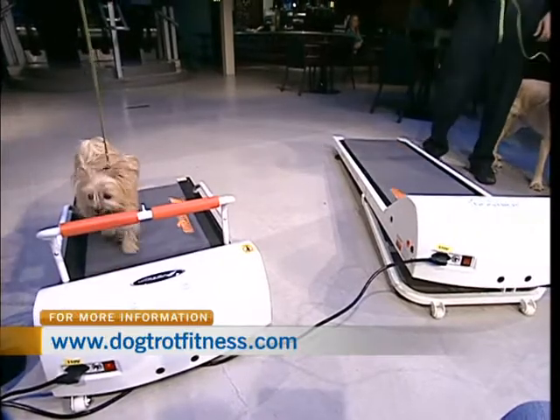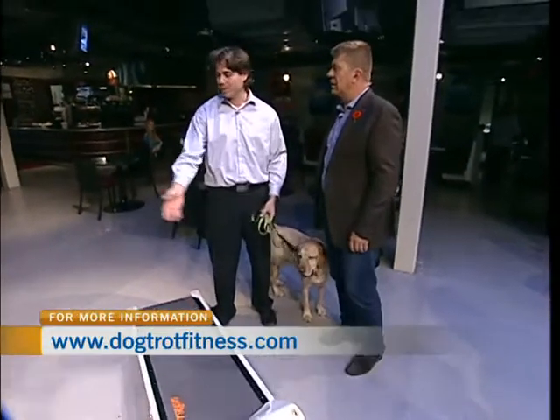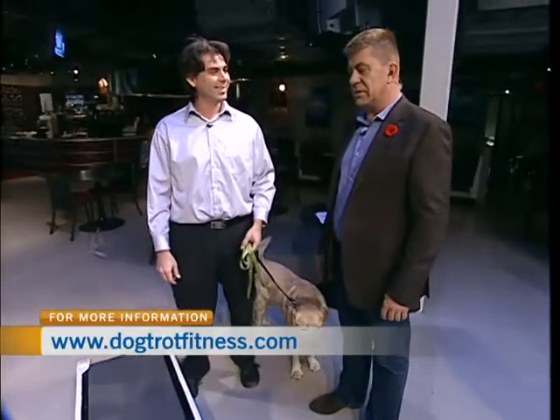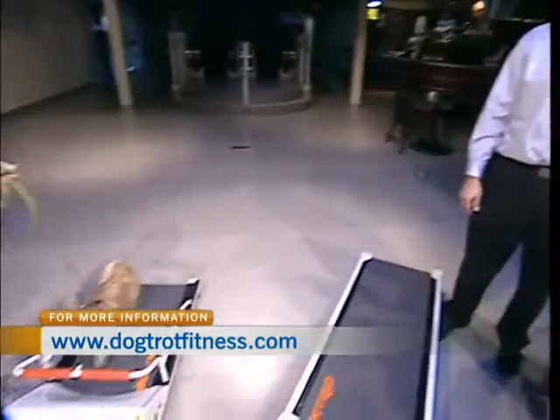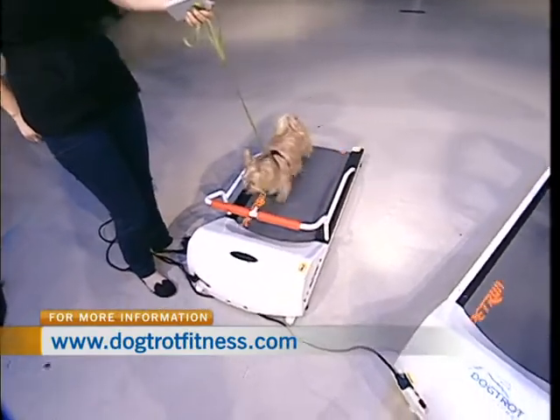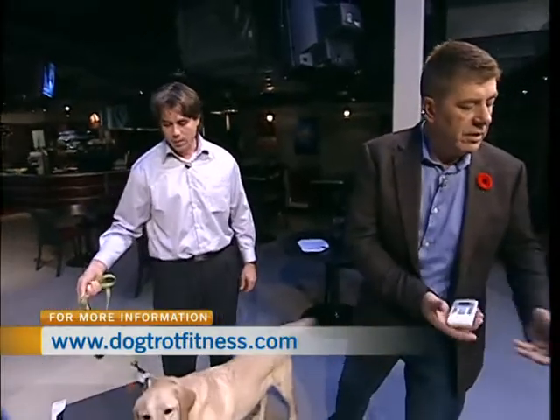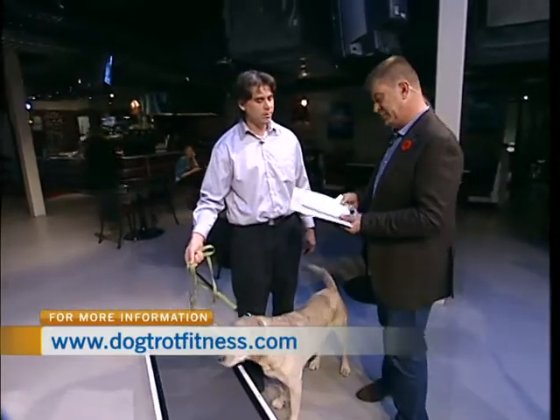There's no stress. Fergus will jump off and on, no problem. Wellington here is a star performer today — Wellington's doing really well. I like the whole idea. Where do I get my hands on these? You can check us out online: dogtrotfitness.ca or dogtrotfitness.com. You can order all of these things online.